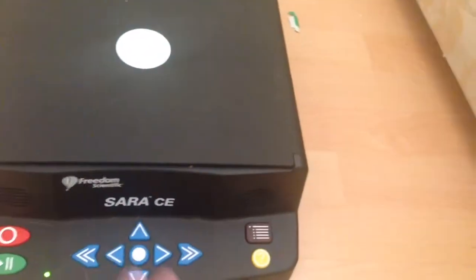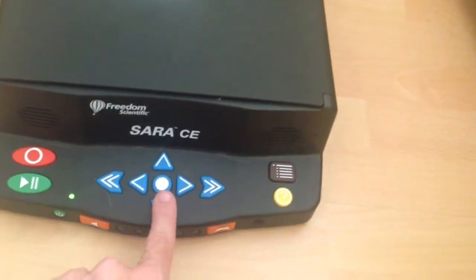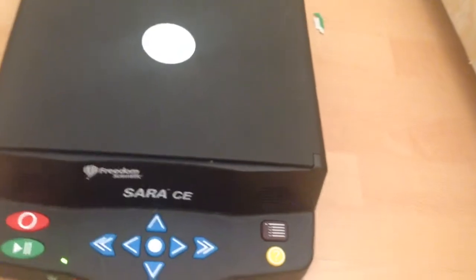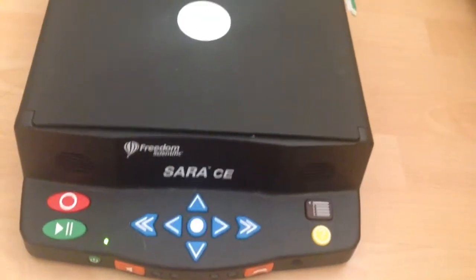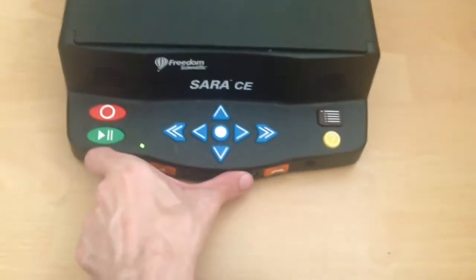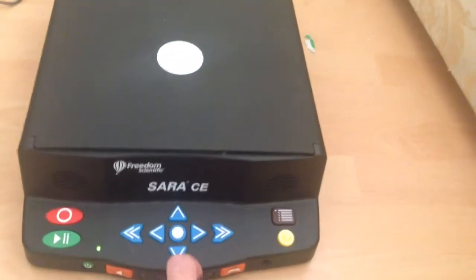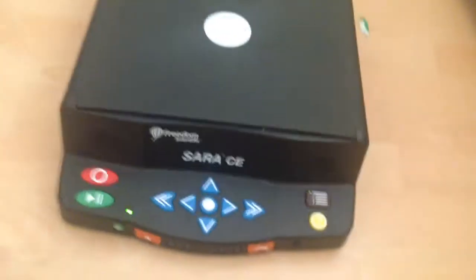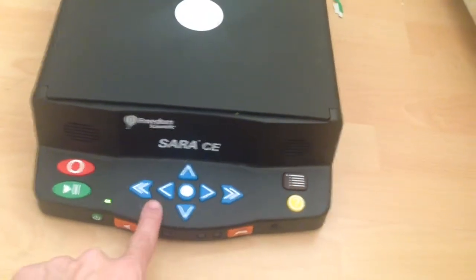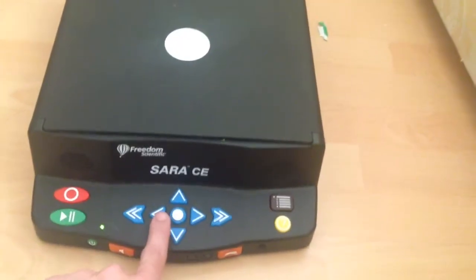This machine offers various functions via the menus, accessed by the menu button. There's a File submenu — you navigate with the up/down arrows. You can go to Voice Settings and change the voice or even the language; it has around 18 different languages. Freedom Scientific's documentation states the SARA has a 160 GB hard disk — it actually does not. This version has 32 GB of flash memory, so take that claim with a pinch of salt.